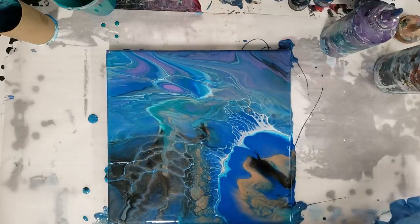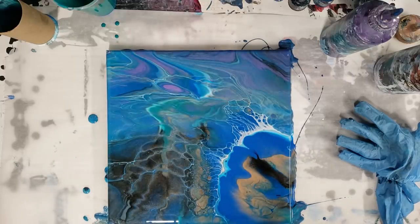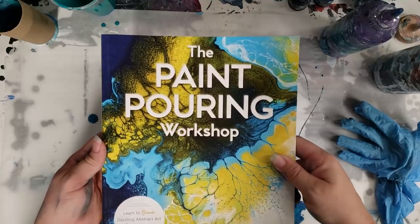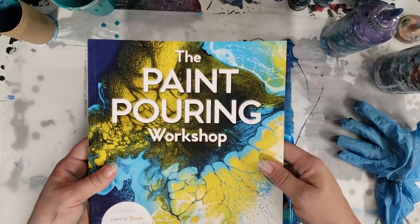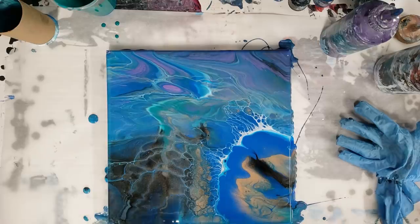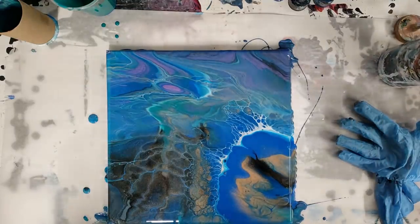You totally can use silicone with this, and if you do you'll get even more cells and more crazy reactions. This is without any silicone. I also want to mention I wrote a whole book called The Paint Pouring Workshop — it's available on Amazon, Barnes & Noble, etc. It covers how to mix the paint, all the materials, color theory, as well as 20 different techniques and a bunch of projects. This toilet paper roll technique is one of them. I'll put the link down in the description — put it on your Christmas wish list or get it for a friend or family member.